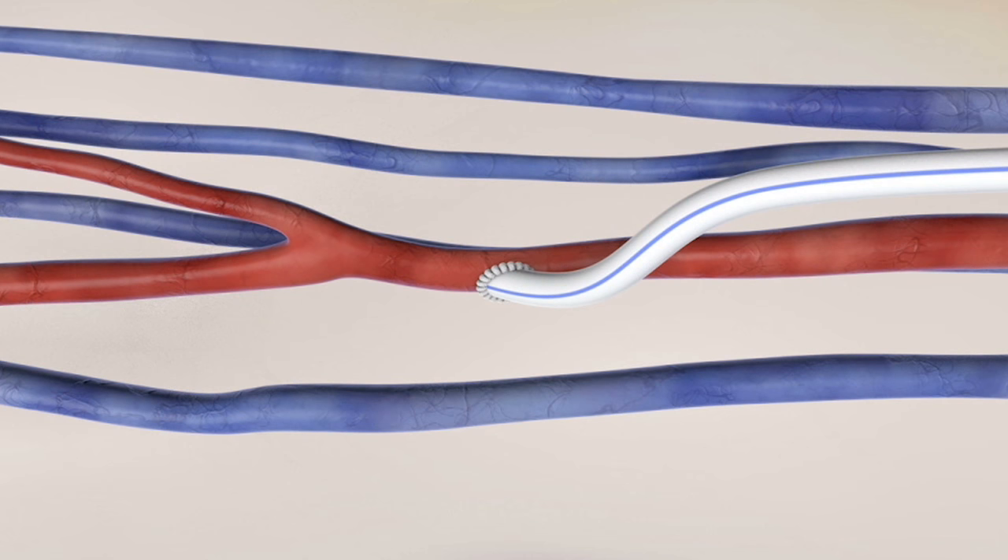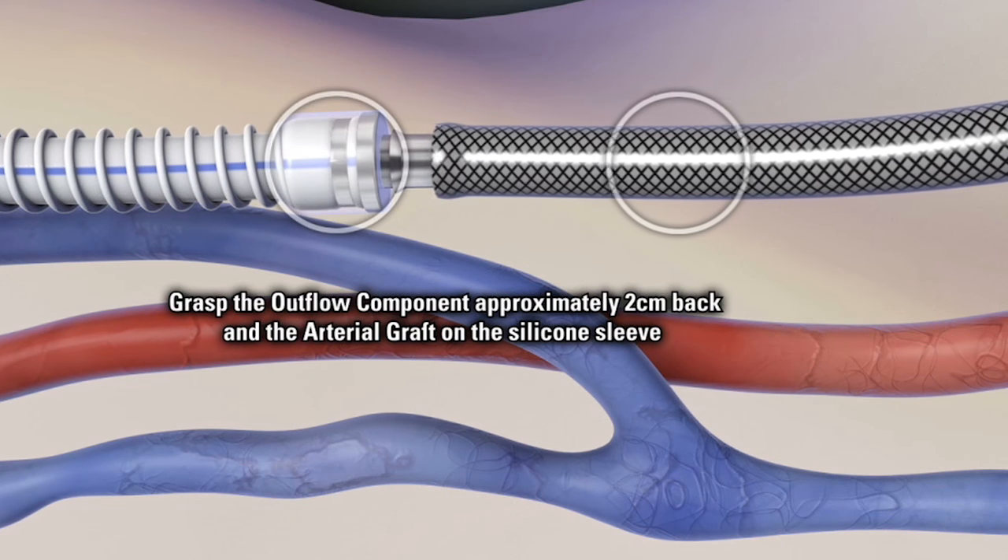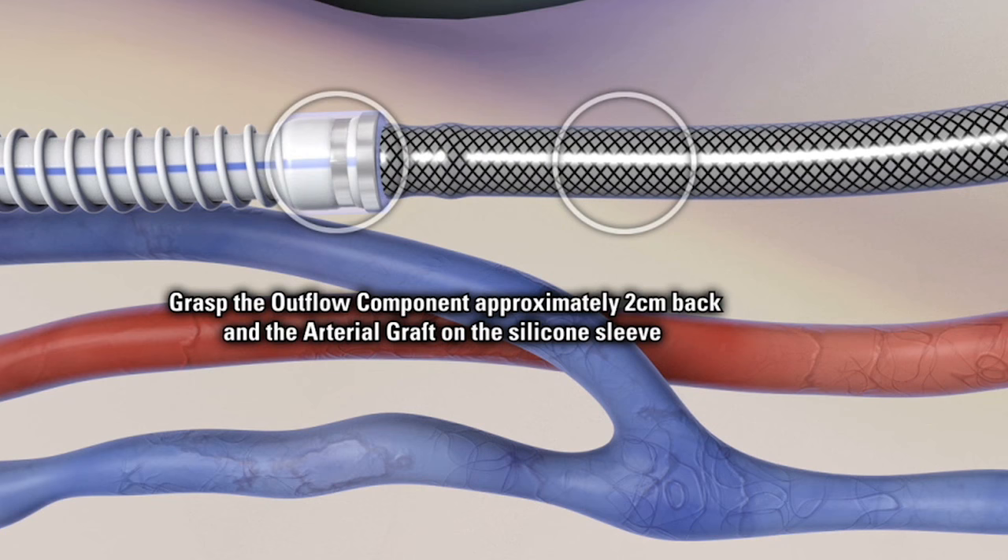It has this bridging point we call the titanium connector, and that's how the graft — the inflow component and the outflow component — are married together. It's actually quite easy to use, and joining those two things tends to be pretty strong.